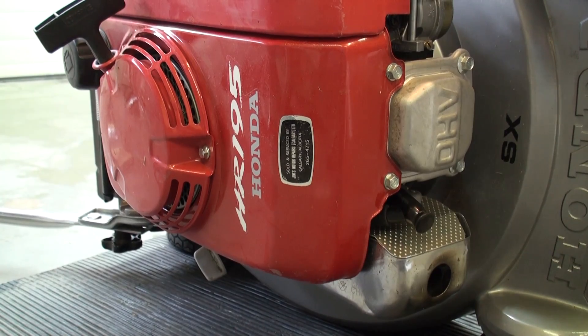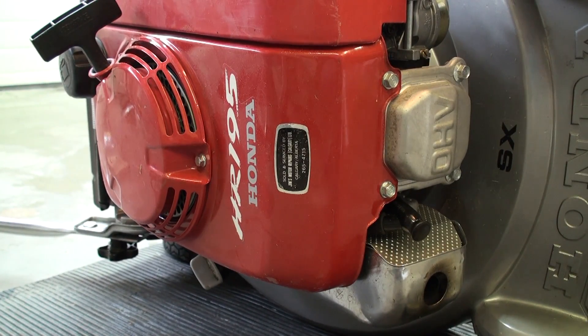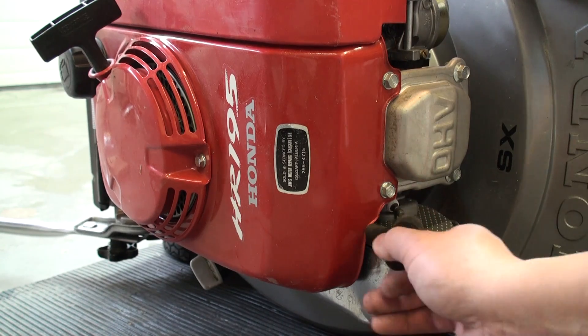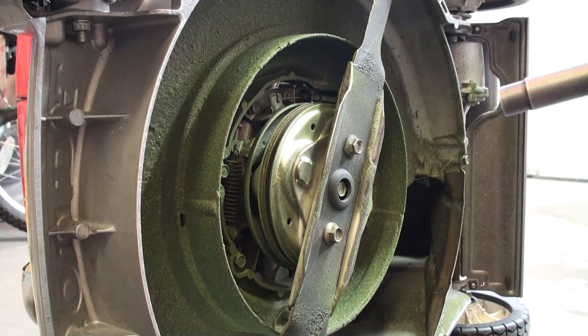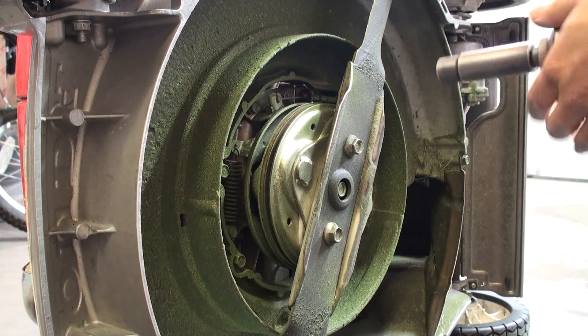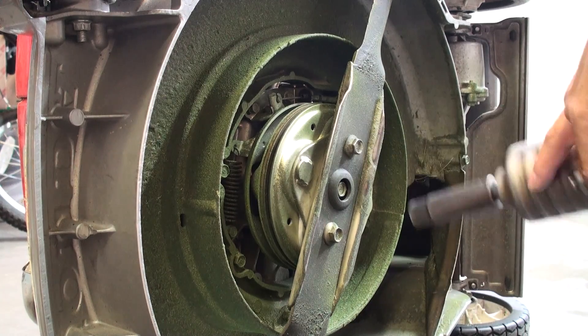An important step before we actually begin working in the blade area, or any part of the motor for that matter, is to disconnect the spark plug boot so that the engine can't inadvertently fire should we accidentally turn the motor over when removing our blade. The first step, once we've tipped our mower over with the carburetor side up, is to take our 14mm socket and remove the blade assembly.